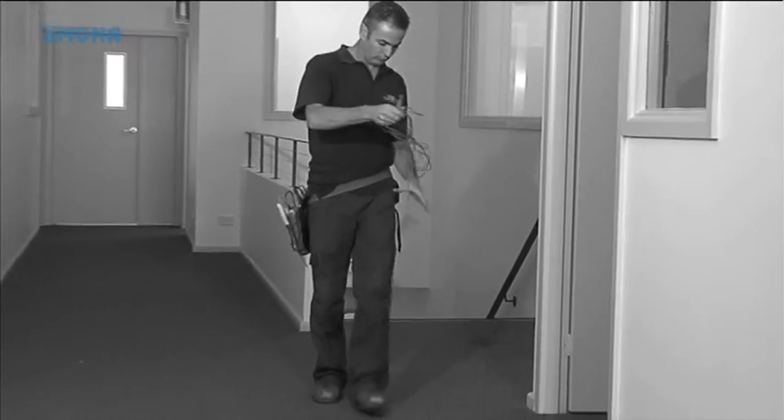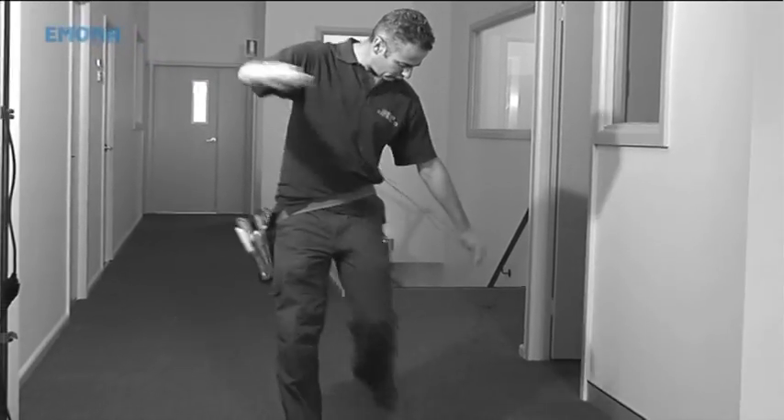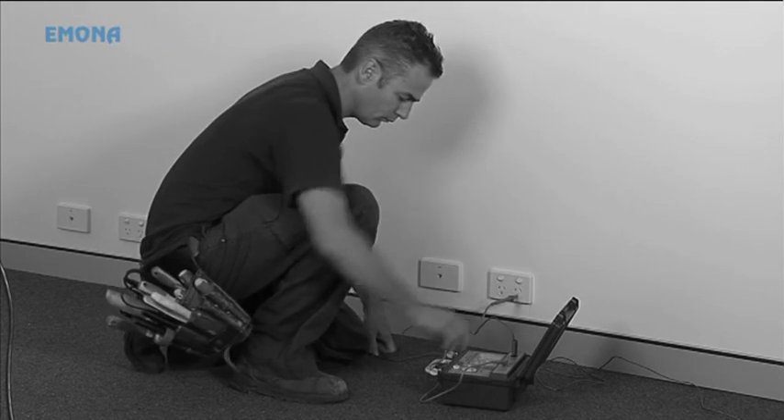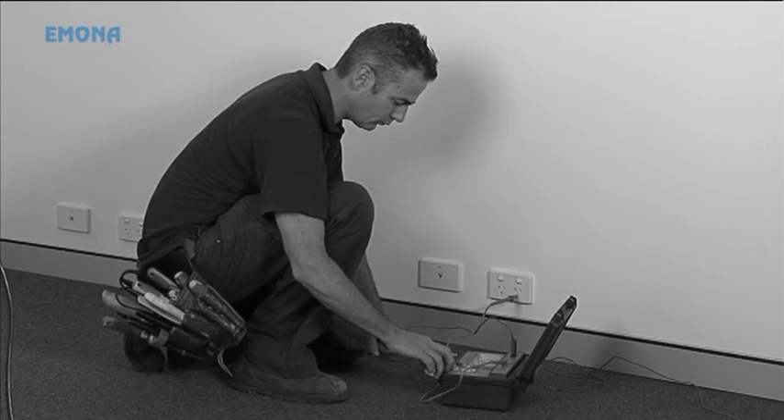The traditional method involves measuring earth continuity with a trailing lead, followed by probing the socket and measuring resistance between active and earth, neutral and earth, and active and neutral.